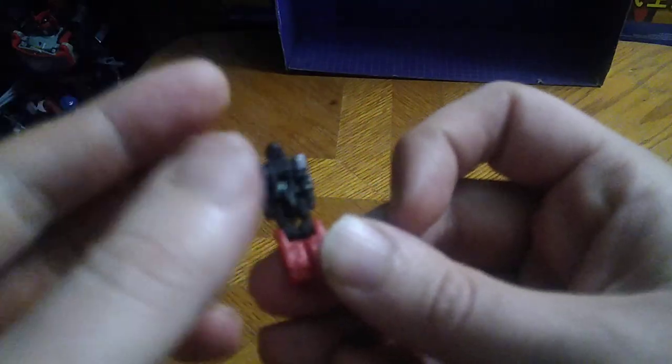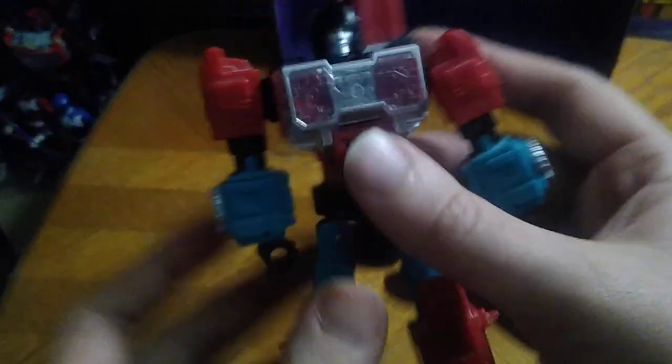And you're probably wondering — yes, he is a Titan Master bot, so his head can come out and reveal a tiny little robot. It's the thing they do with Titan's Return, but I'm not a huge fan of it. The only ones I'm a huge fan of are the Headmaster Autobots and Decepticons. It's not bad or terrible.